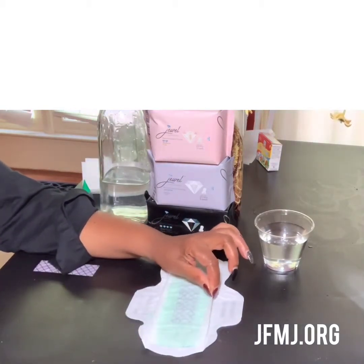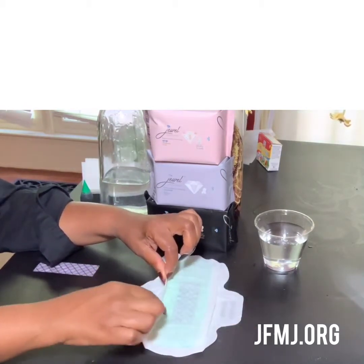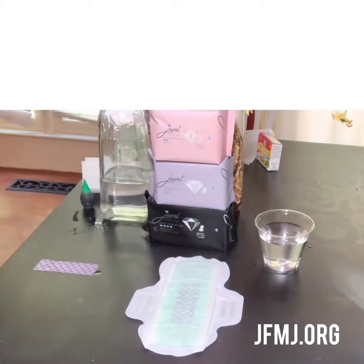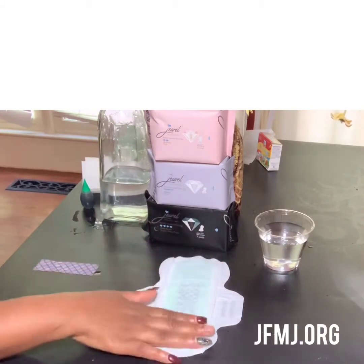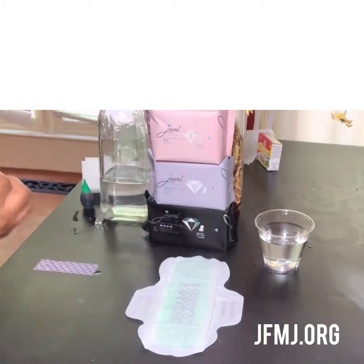My daughter called me and said, 'Mom, I love this feature of this pad — this 3D feature.' Nothing's going to get to those wings. This pad curves towards your body really well. Women are saying they love the way it fits — they forget they have it on. It fits like a glove. This was made by women for women. It absorbed all that liquid — it pulls everything in there.